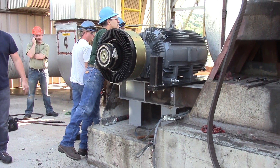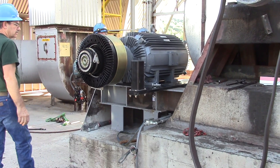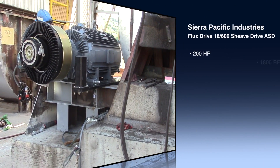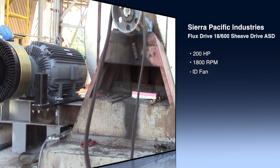Hello, this is Steve with PumpTech. July 1st, 2013, here at Centralia. That's the Air Pacific startup of the flux drive shiv-driven coupling. This is a 200 horsepower, 1800 RPM coupling on an ID fan, or induced draft fan.